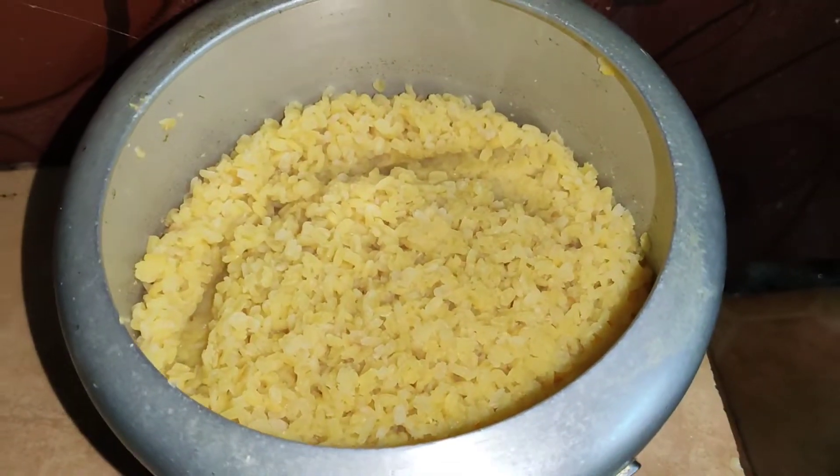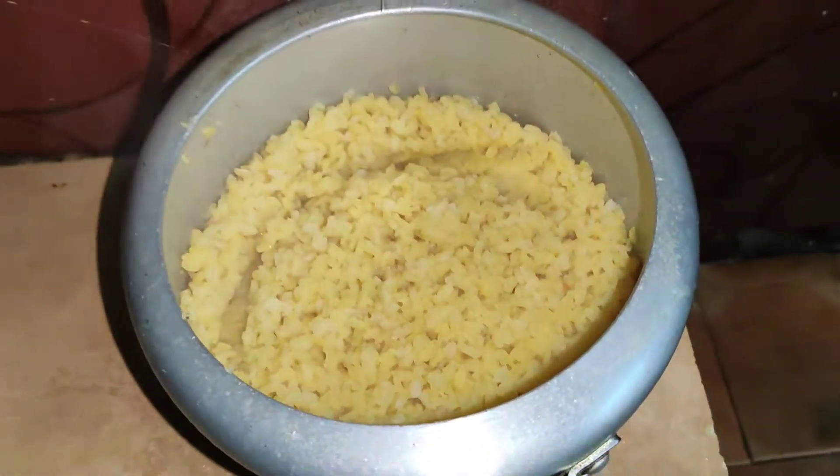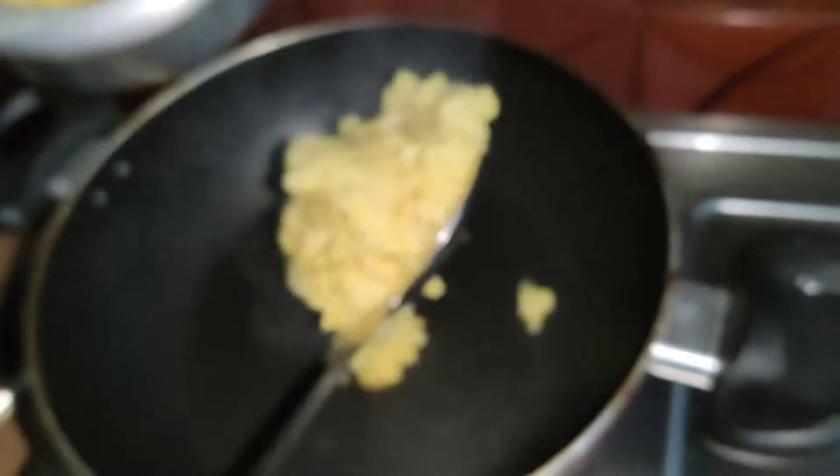Our Moong Dal is well boiled — you can see. We have to boil it and then reduce to a little flame.